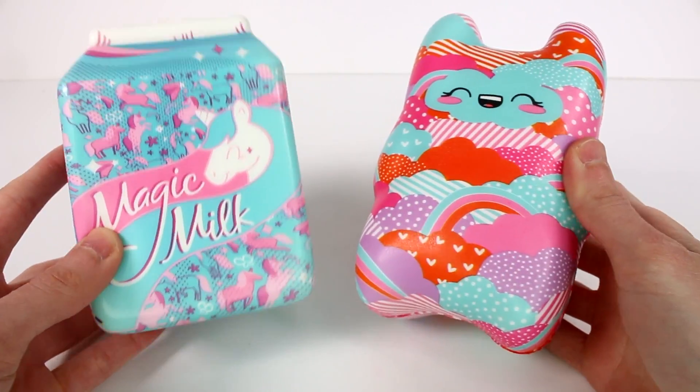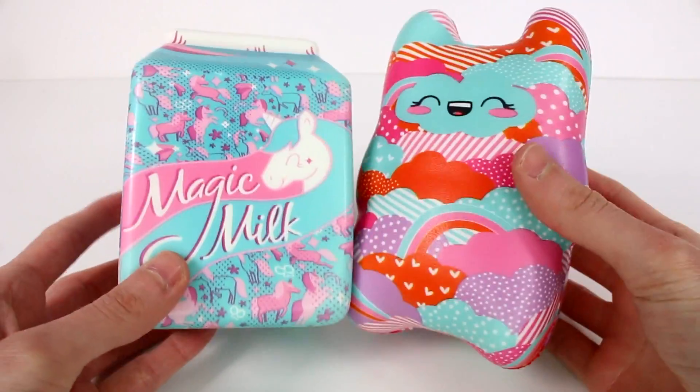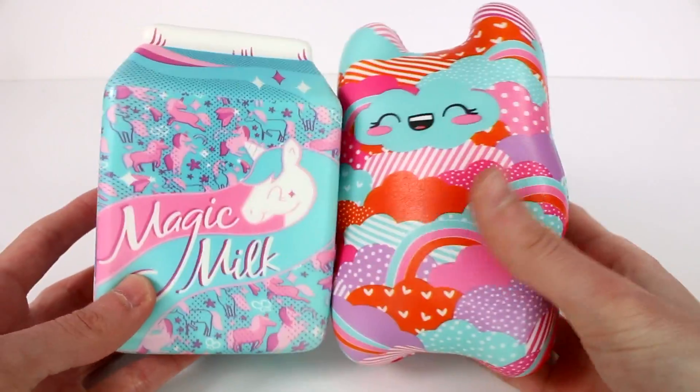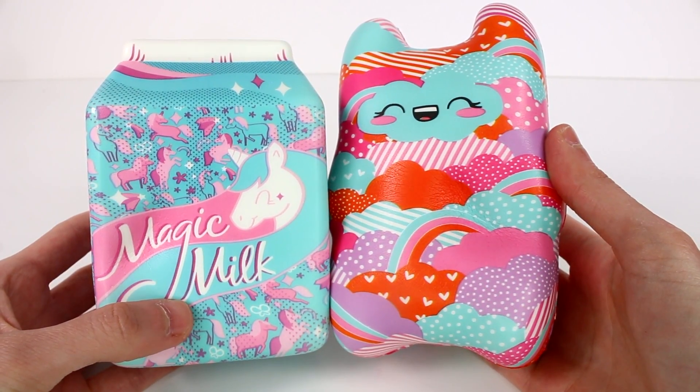Leave me a comment down below and let me know which of these two designer squishies is your favorite. Click the card on the screen to watch more videos like this one. Be sure to subscribe and I will see you next time.